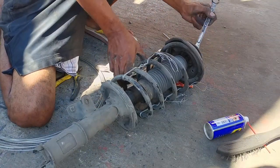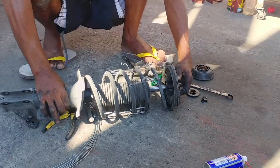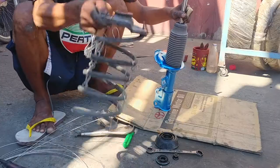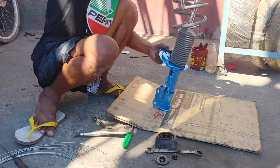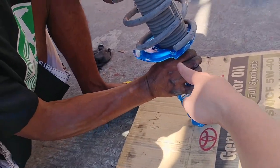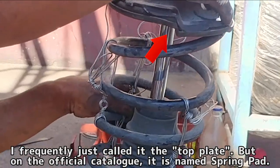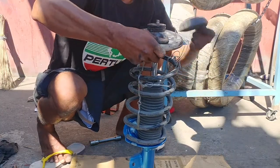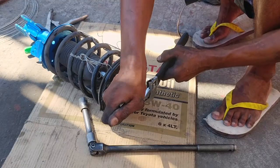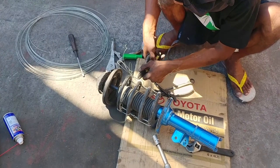Once the springs are kept compressed, you can now safely remove the top plate and rubber cover, then transfer them onto the new suspension. There are spots that act as stoppers where you should align the end of the spring so it stays in place. The same goes for the other end of the spring that you'll need to attach to the top plate. Afterwards, remove the wires in preparation for reinstalling the suspension back in the car.